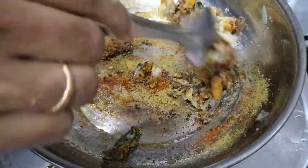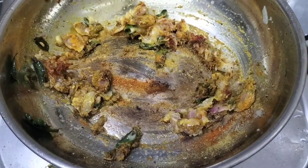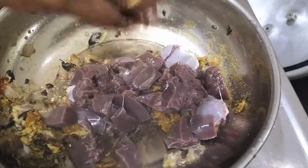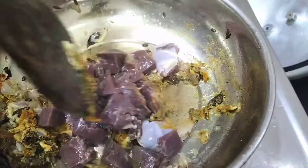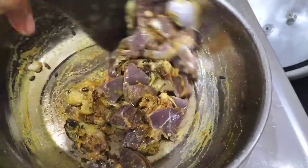Let's wash it in this stage. Let's fry it in this stage.